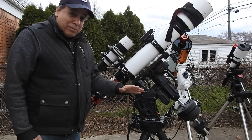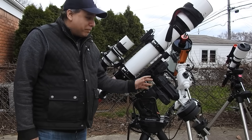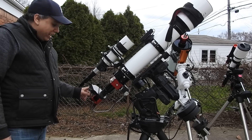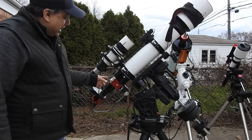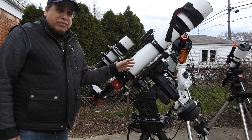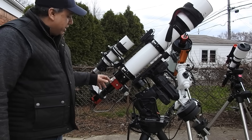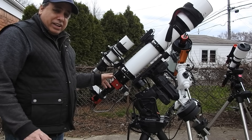What I've got here is my CGX mount — it's the biggest mount I have. It can support 55 pounds of payload, and I don't think I'm close to that yet. I've got my ASI 1600mm camera here — actually this is one of the older models, not the Pro. I've got a filter wheel and an electronic focuser. What I've noticed with this setup is I can go at least one or two hours before I start to lose focus, so I set my auto focus to refocus every hour and I don't have to worry.